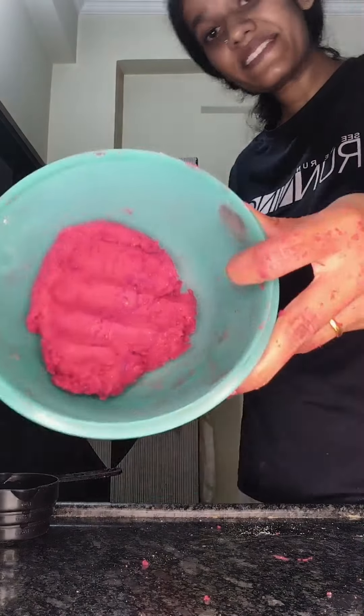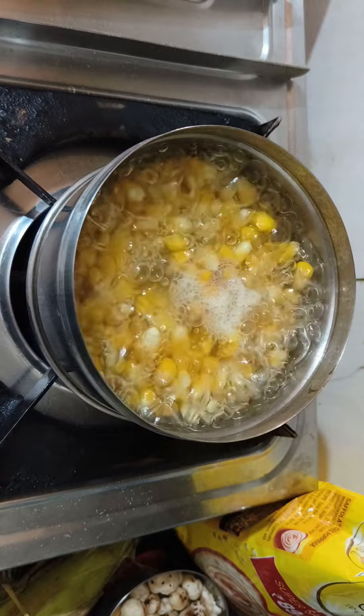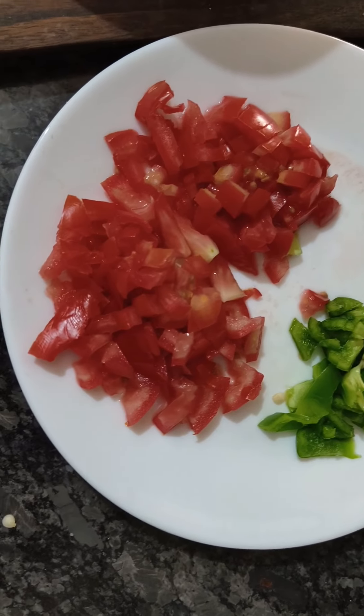Then we will make a smooth dough and we will let it rest for 10 minutes.